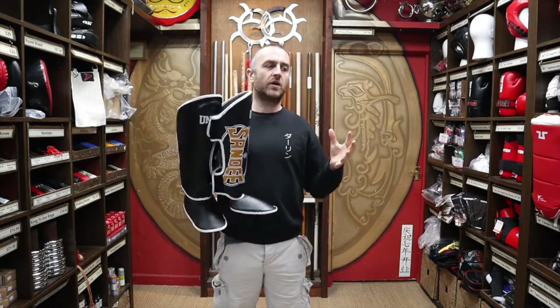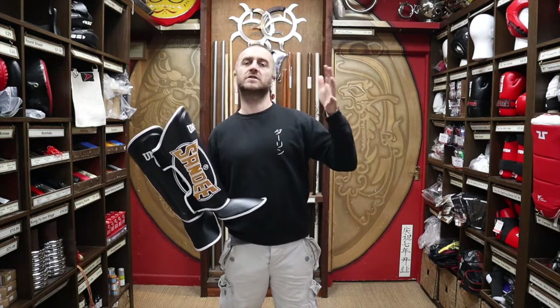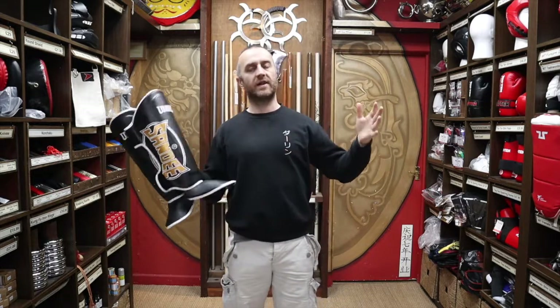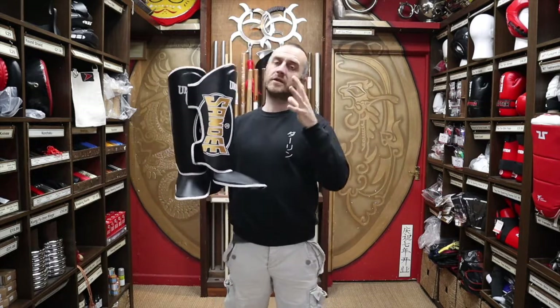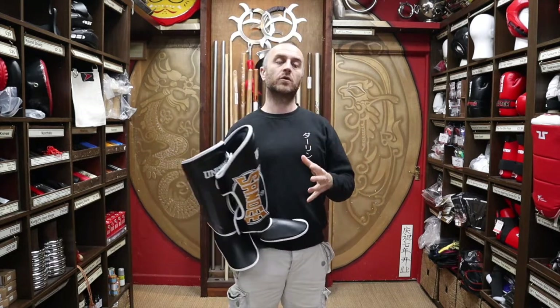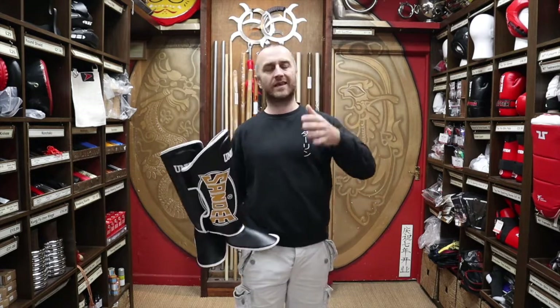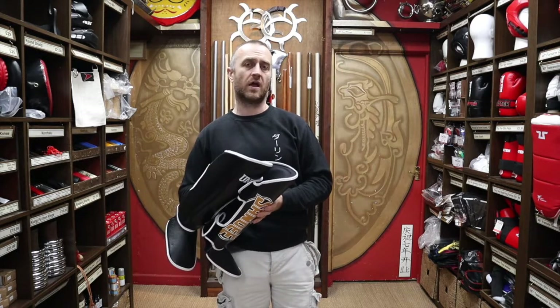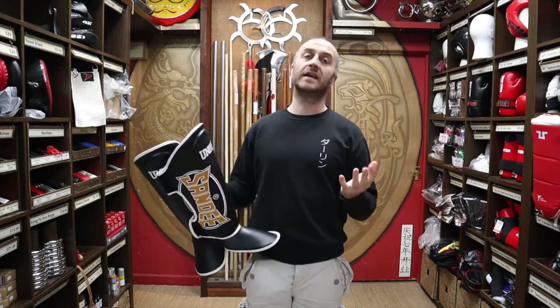Sandy might not be the most comfortable kit or the highest quality kit in the world, and the price reflects that as well. But you're going to get kit that's going to last for ages — it's an absolute workhorse. People that come back to the shop having bought from us say they got some Sandys five or six years ago and they're still going, still using them, and that's what we want to hear.